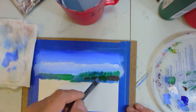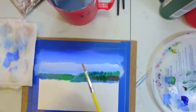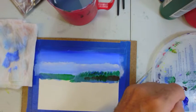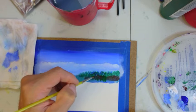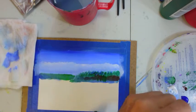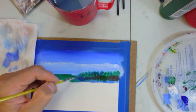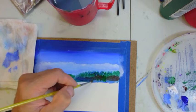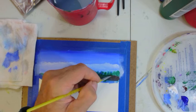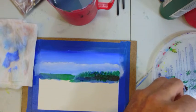I'm switching to a number two round brush because I want more control — we can use the point of it and the side of it. We'll get some shoreline going with a blue-brown mix. Blue-brown mix makes undertones and shadows, so I'm putting this in kind of rapidly.